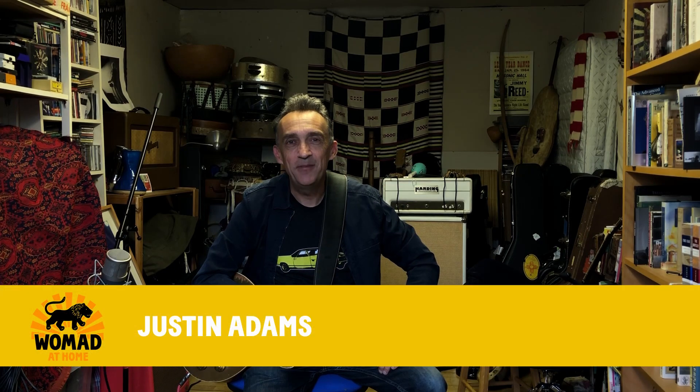Hi, my name's Justin Adams and I've been playing at WOMAD festivals for about 30 years. I think the first one I ever did was with Jah Wobble, Invaders of the Heart, back in the late 80s — that's more than 30 years.